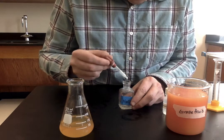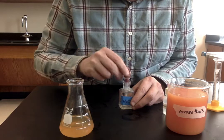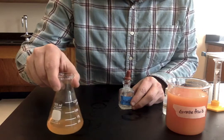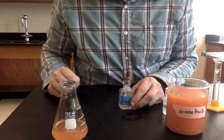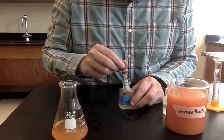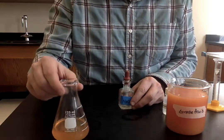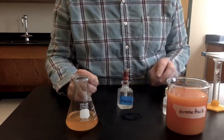Is that it? Let's try one more drop. I think that's the color change we were looking for. Count how many drops that was and go ahead and record it on your sheet.